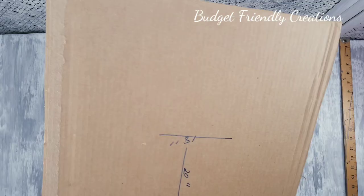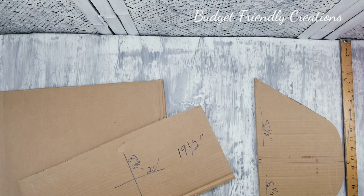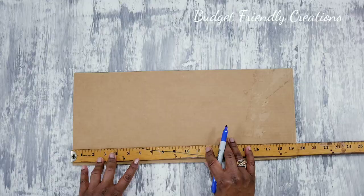This centerpiece is supposed to be 19 and a half inches — I did cut it at 20 inches, but it needs to be 19 and a half. I'll just use a piece of sandpaper to make sure the surface is even, because I need an even surface to apply my mosaic tiles.